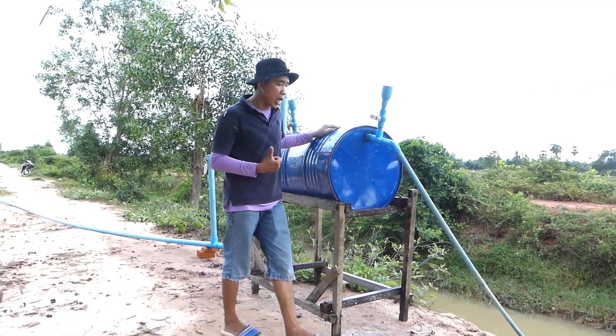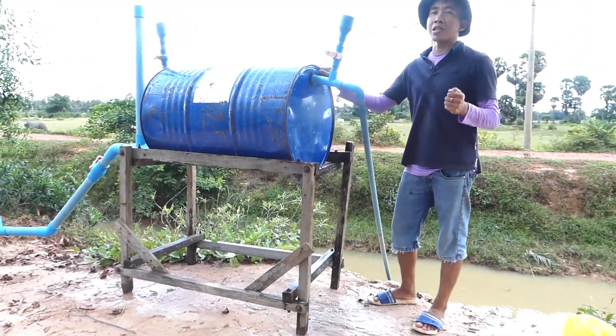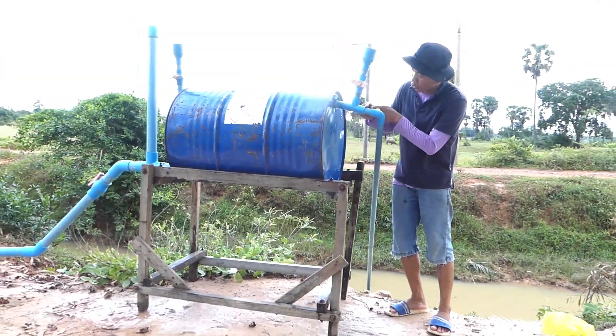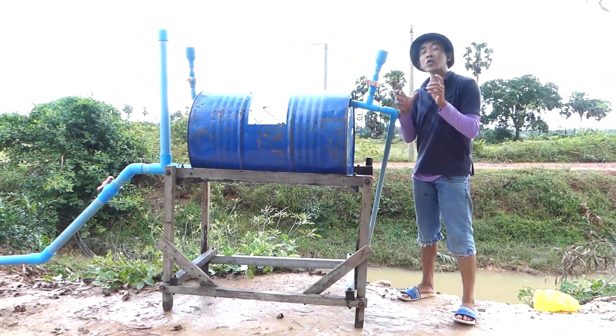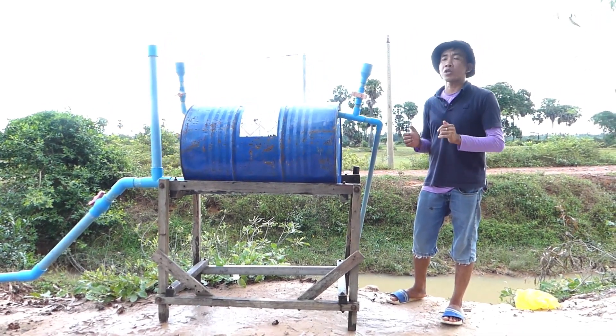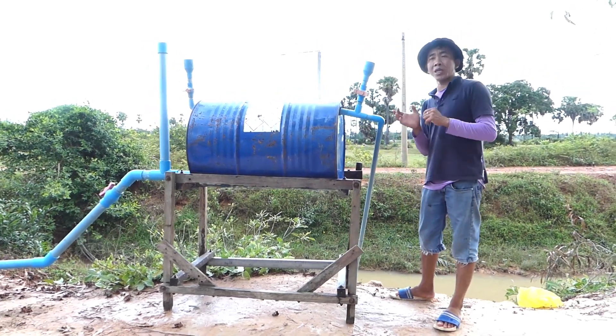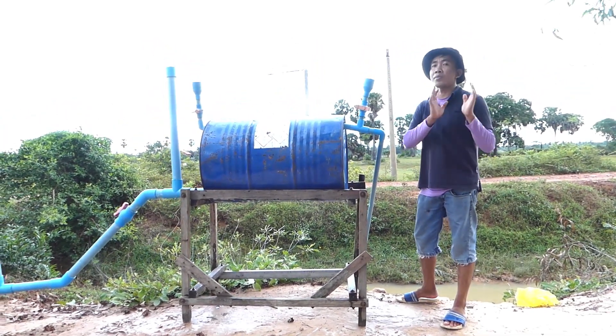Before we open the end of the output pipe, we have to close both valves — make sure there is no leaking. You can see the connections between pipes: I use glue to make sure no leaking of water or air. Waterproofing is essential — if any air or water comes out or goes in, our project cannot succeed, it will fail.